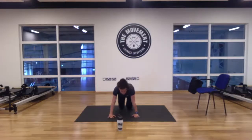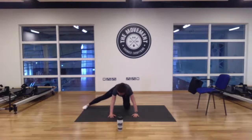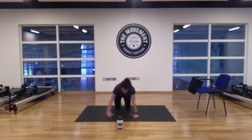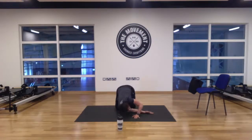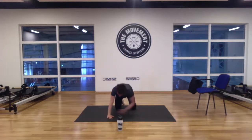Down on all fours and stretch the groins. Left leg out, sitting right down onto that heel — rocking back and forth for five, four, three, two, and one. Opposite leg — five, four, three, two, and one. Back on all fours. Bring our right arm, sweep it through to the left side, drop the shoulder, ear to ground, and up to the ceiling for five, four, three, two, and one. Good — opposite side, for five, four, three, two, and one. Good.